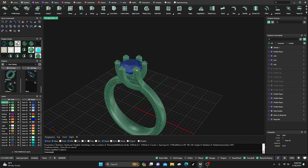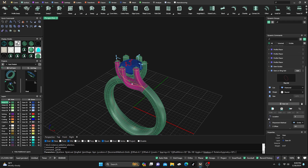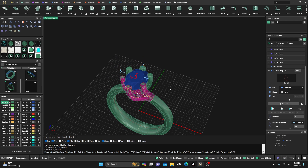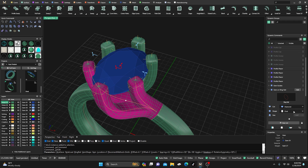I can also go to the stone in the dynamic commands and change it from a round to, say, an oval, then hit Enter and it'll update. I can also change the size on the oval to any size I want and hit Enter and it'll update.